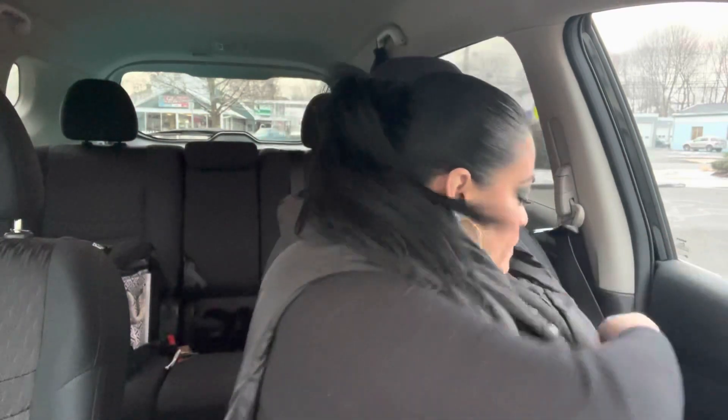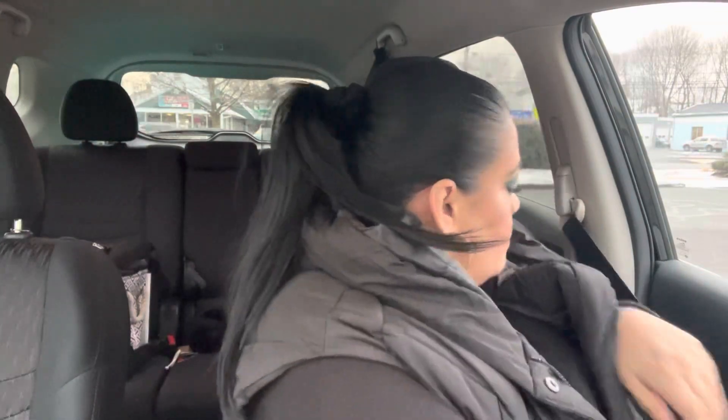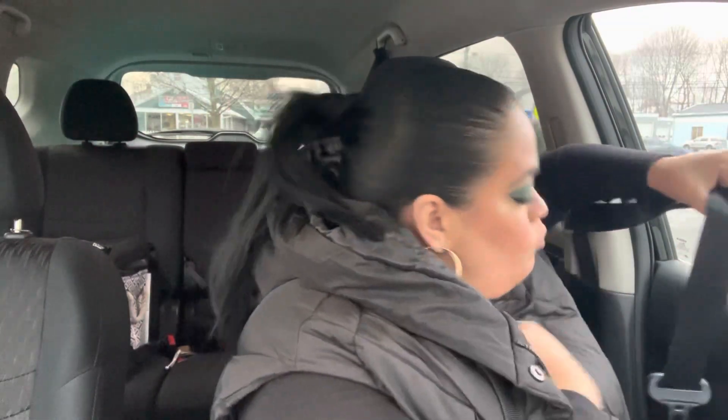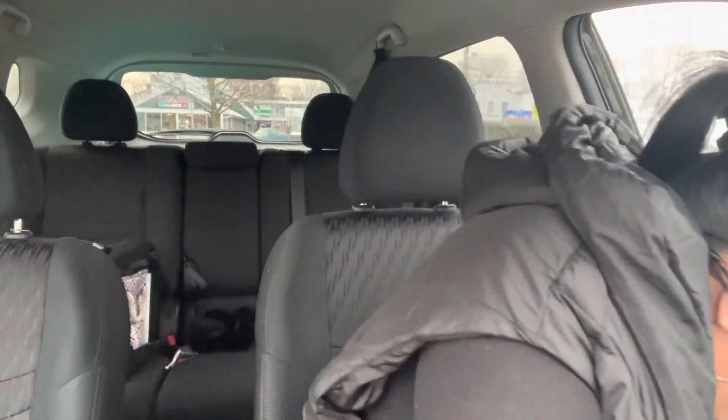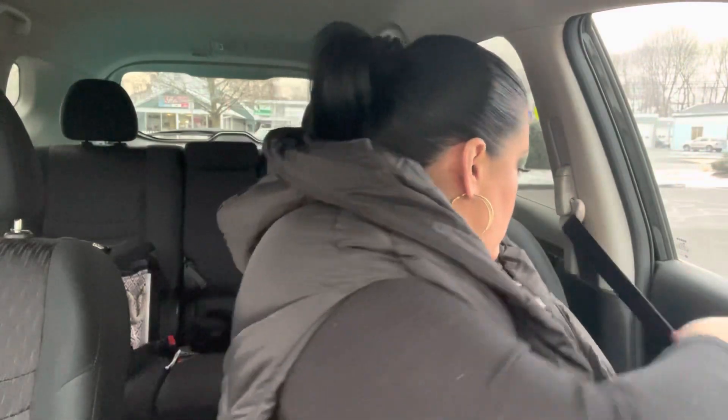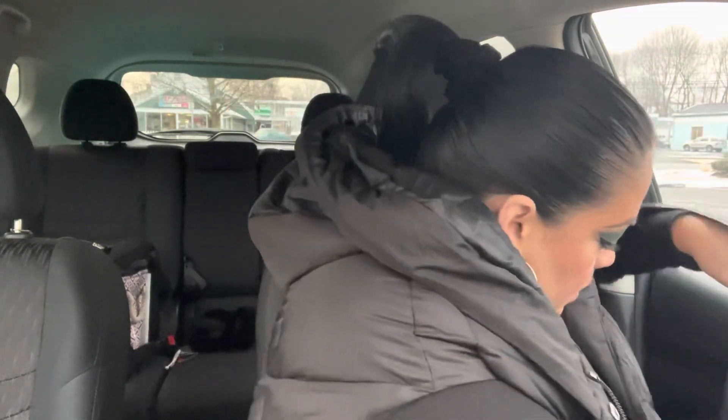Oh snap - I just realized I put the speaker on the seat belt and now I don't know where it went. What the hell! Anyway, I must have really been like 'these are comfortable and I want them' when I hit that button.